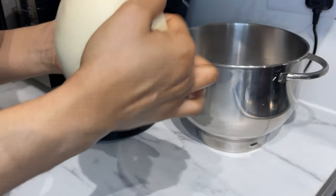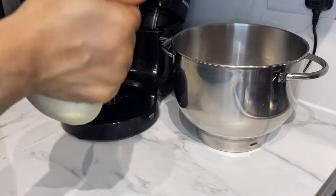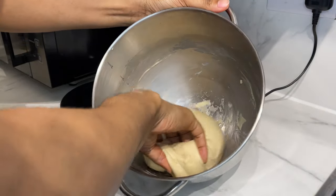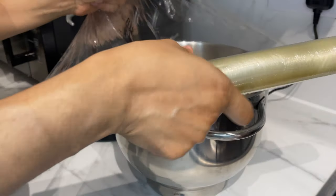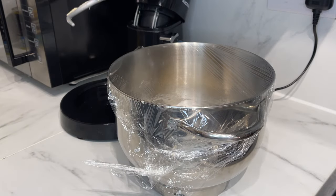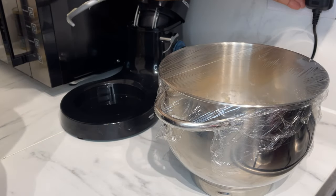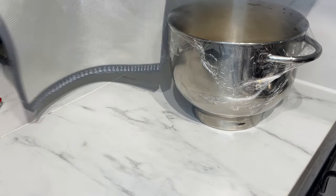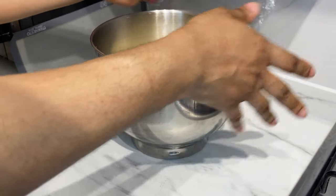Oil the bowl — you can use the same bowl — then cover with cling film and leave the dough to double in size. My weather is quite warm, so it should be fine. Our dough has doubled in size beautifully.